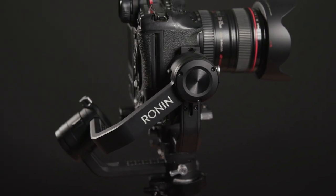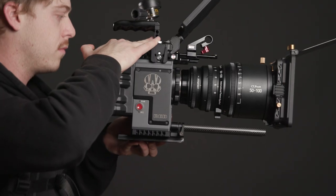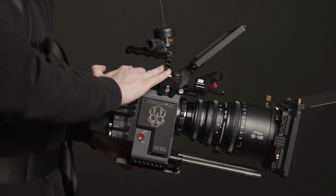Hey guys, in today's video I'll be going over different types of camera stabilizers and how and when you would use them. Depending on your shooting style will depend on what stabilizer you ultimately choose. I use a few different types of camera stabilization and I'll run you through why I've picked these types and what brands I use.